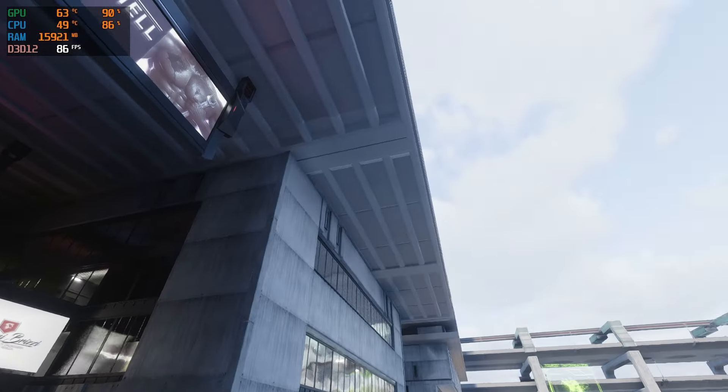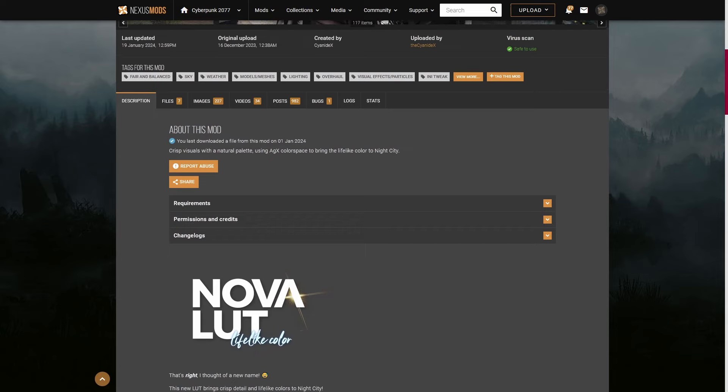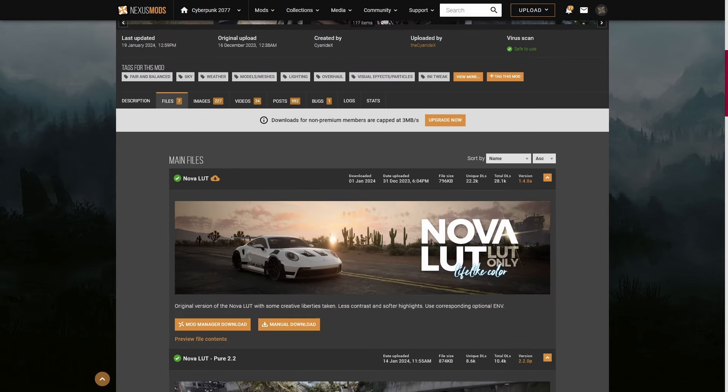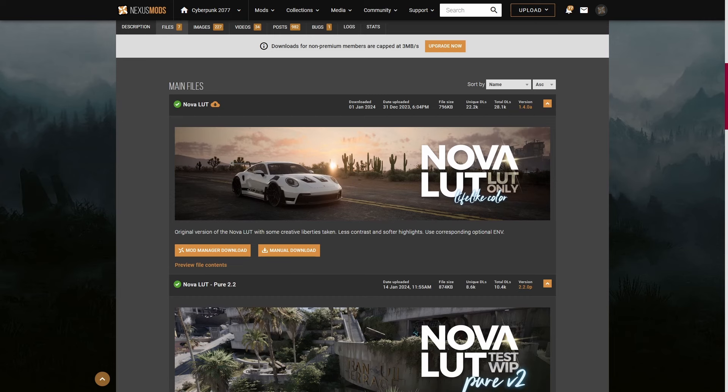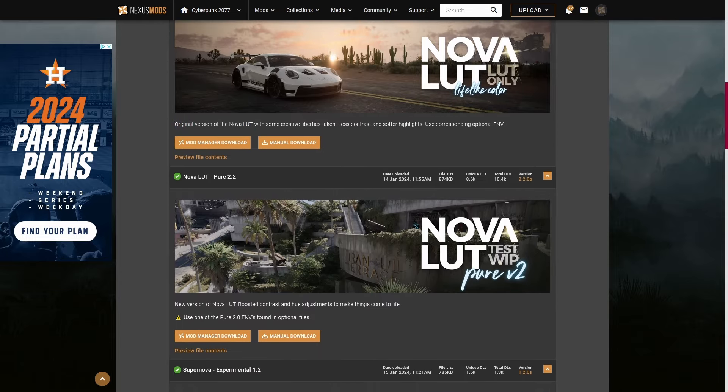My other mod that I run is the Nova LUT by Cyanide X, and I do run a few of their other mods such as Prime Water and Blurbygon. Nova LUT is an absolutely amazing tone mapper which really covers a lot of the bases that reshades do, however it does it in a native way so that you don't have to take the extra performance draw from ReShade.